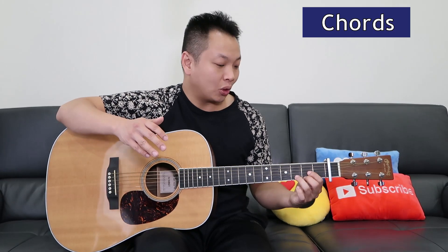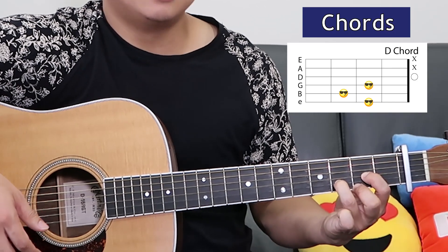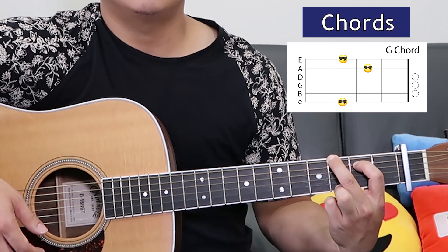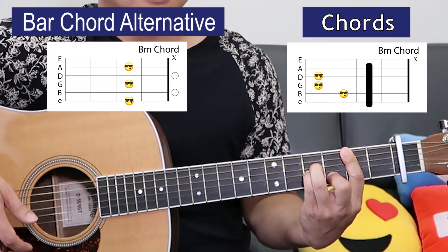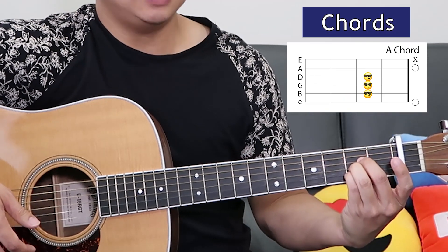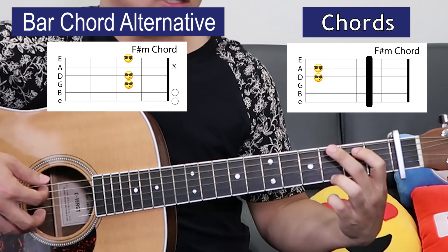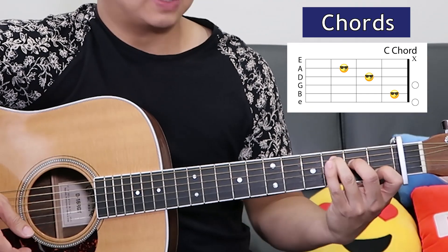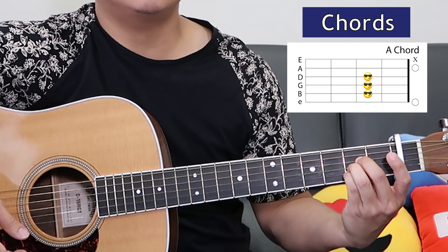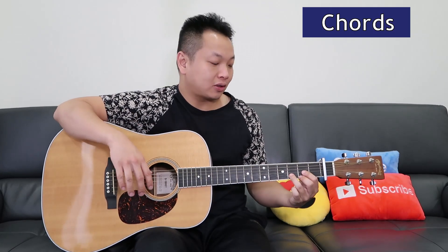At the end of the song we play the chorus one final time but in a higher pitch, so we've got a D chord, G, B minor. Let's play through that final chorus.